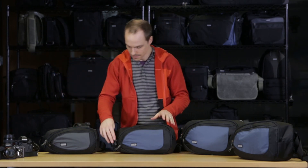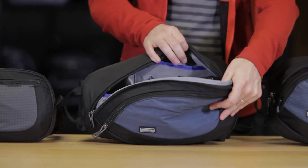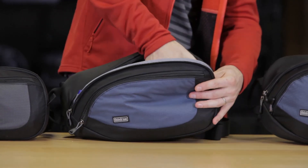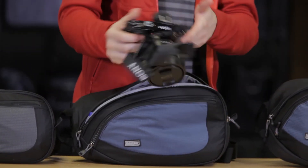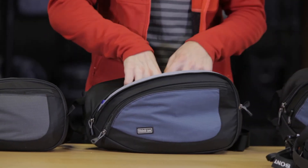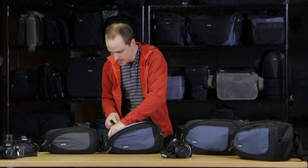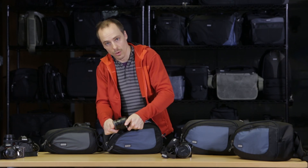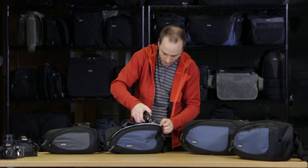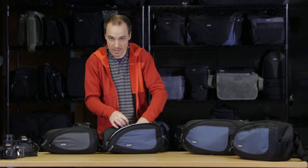As we move up to the 10, this would be for a larger mirrorless kit or even a standard size DSLR like a 5D Mark II or a Nikon D800. I have a large mirrorless kit here — a Sony A7S with the 16 to 35 F4 attached. I also have the 24 to 70 F4 and then I squeezed in a 55 1.8. If you're working with a DSLR kit, you're going to get more like two lenses, but with primes it could be even three.